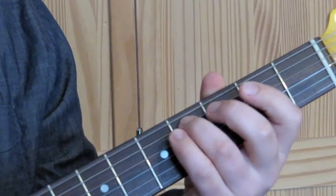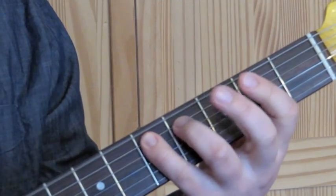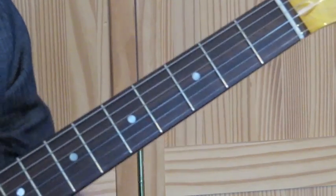Then back down to the fourth fret again. That's one bar. We then repeat that for four bars.